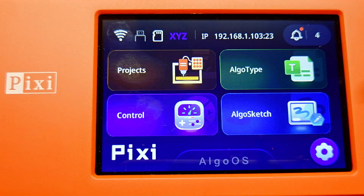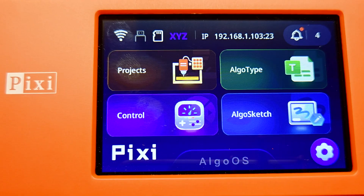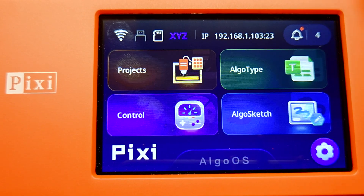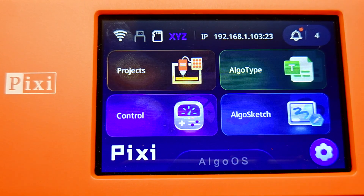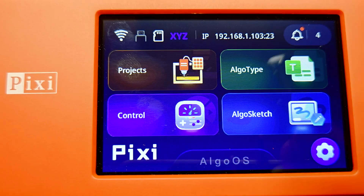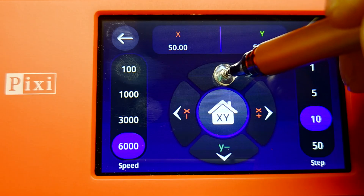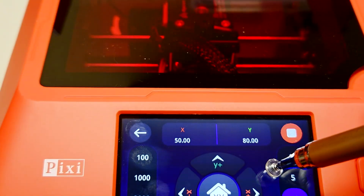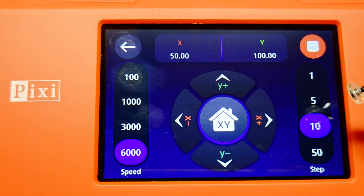I think that this kind of laser is the first one which came with software where you can directly type in some text and then directly engrave it on wood, for example, which is really nice — because in this case if you only want to engrave some text or something similar, you don't need any computer; this can be done all by the machine itself. Then we have the controls — here we can move the laser head, and here we have the speed and so on.